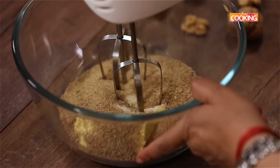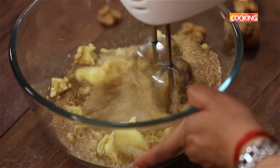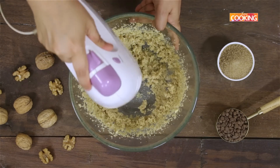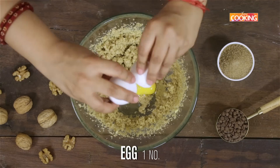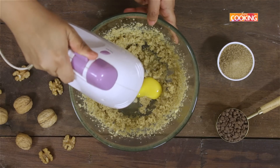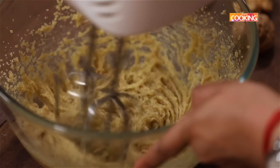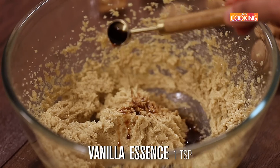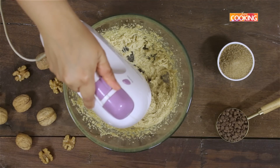Next I'm going to add one large egg and start whisking. To this, add one teaspoon of vanilla essence. Beat the mixture until it's nice and creamy.